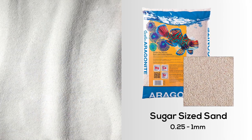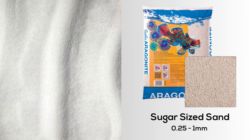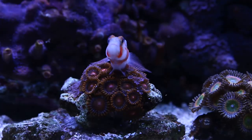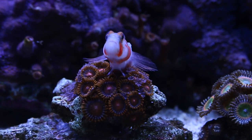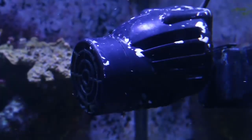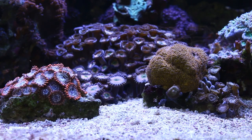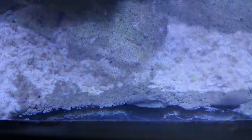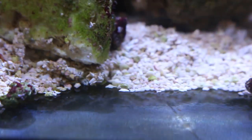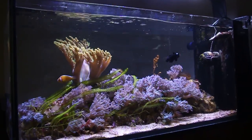CaribSea's Aragamax sugar-sized sand comes in a particle range of 0.25 to 1 millimeter. The fine sand creates a silky smooth substrate perfect for sand-sifting gobies and crabs. Keep in mind that strong water flow will probably resuspend the fine sand particles — strong currents can push the sand around, eventually exposing the glass bottom of the aquarium. Therefore, fine sand is best used in tanks with lower flow rates.